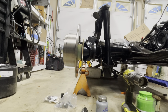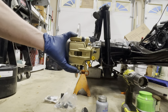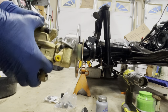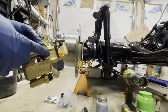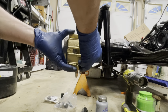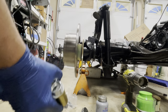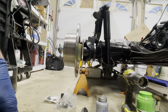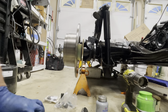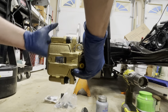Now we go ahead and hang the caliper. According to the instructions, you hang the caliper from this side of the mounting bracket. You'll notice the bleeder screw faces up, and there's actually an 'L' on here marking the left side. We use the supplied hardware to install the caliper, and then we'll loosen these bolts, swing the caliper open, and install the pads.